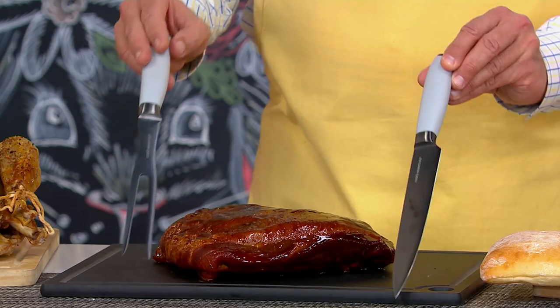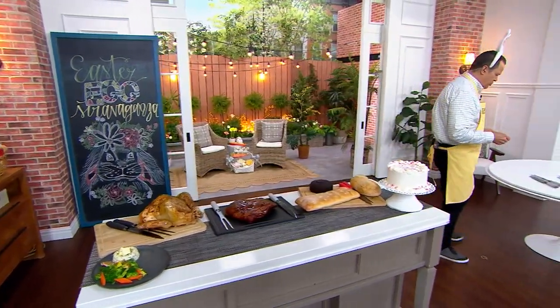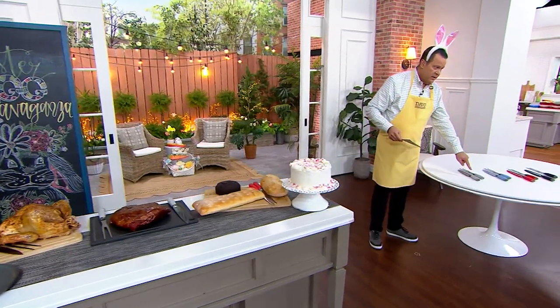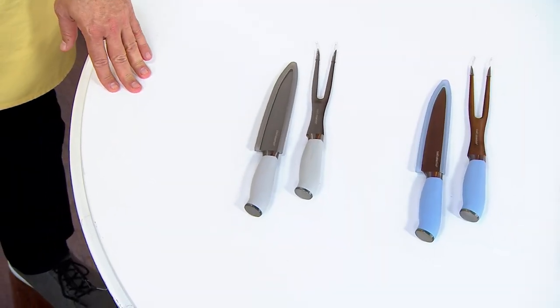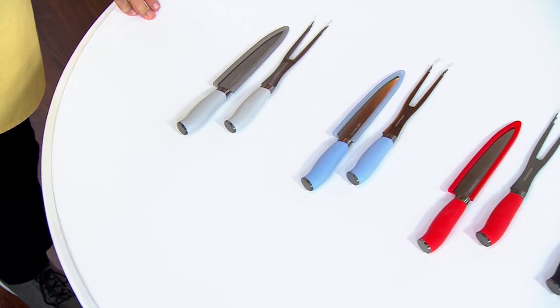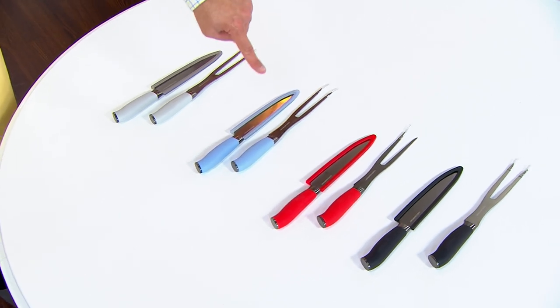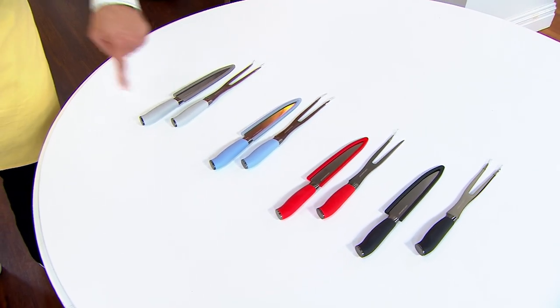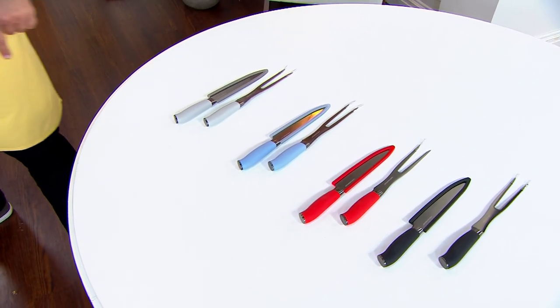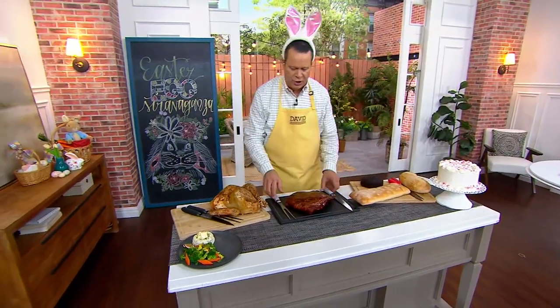Our price today is only $21.97, and yes, I have colors for you. We have this in light gray, blue, red, and black. There are little covers for your meat fork and a little sheath on your cutting knife. These are $21.97. We are not reordering these, so it's important for you to grab what you need now.